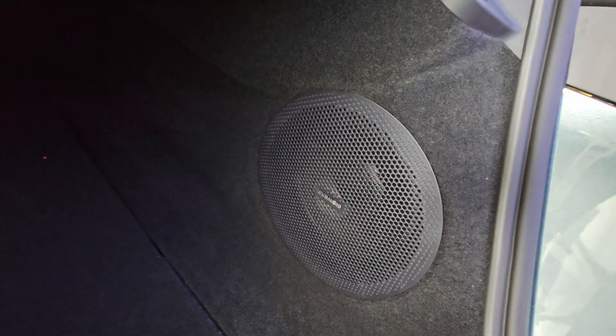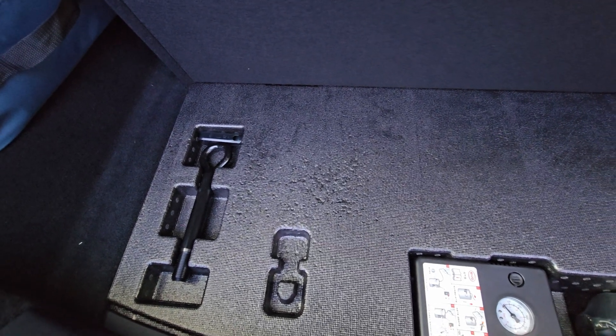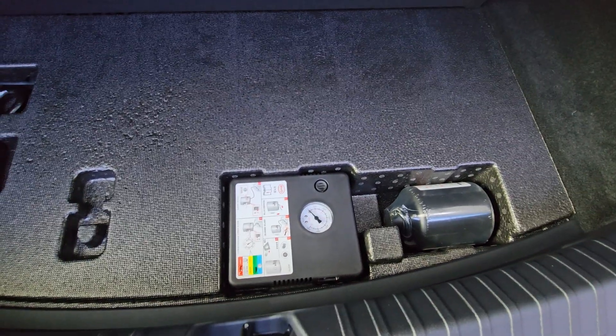In the boot you have a speaker grille here which is the subwoofer from Diana Audio. Looking down, there isn't much extra space — just a tool bar and a tire repair kit, so nothing else will fit underneath.